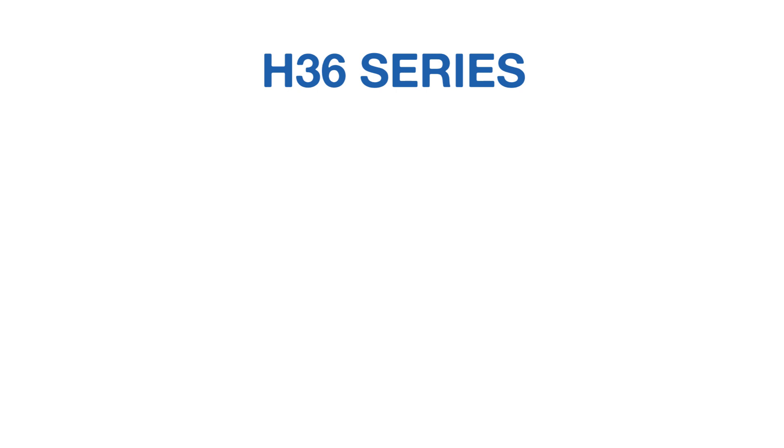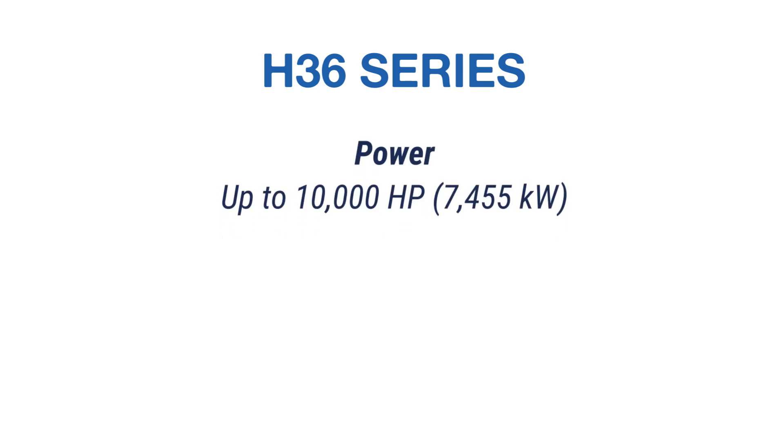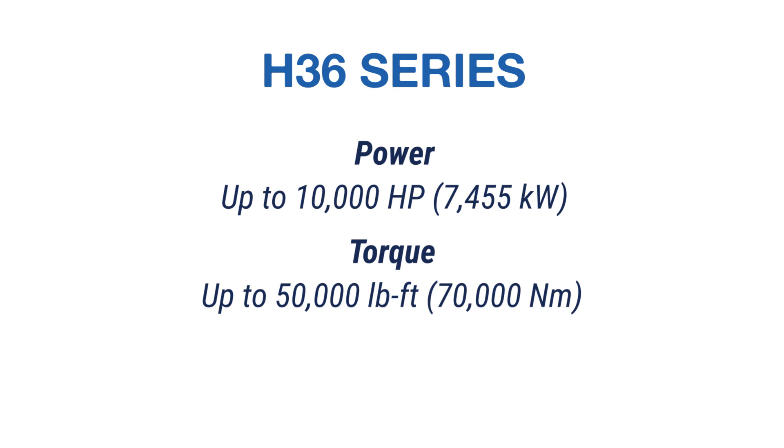We've got multiple models available anywhere from basically 1600 horsepower up to 10,000 horsepower in a single dyno. The largest unit that we have is available in a 50,000 pound-foot torque range, which is a ballpark of 70,000 newton-meters.